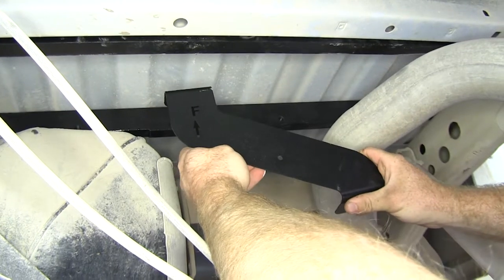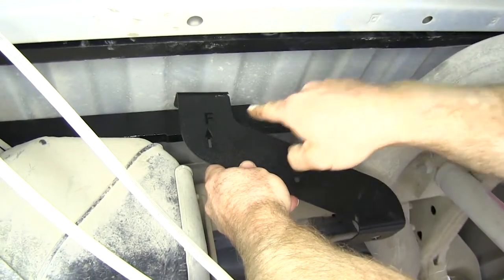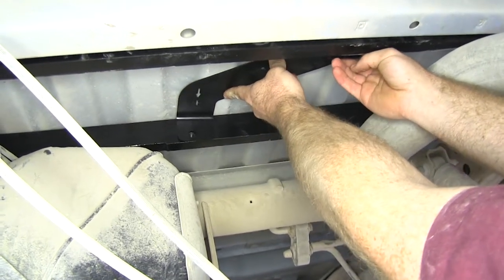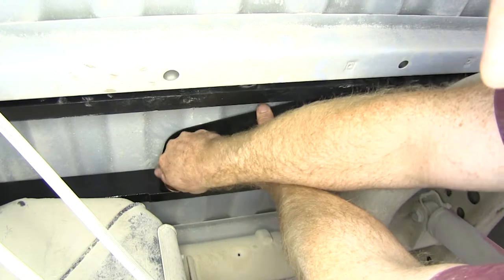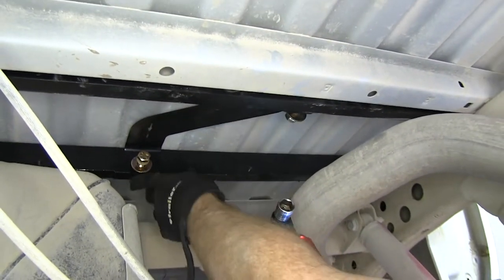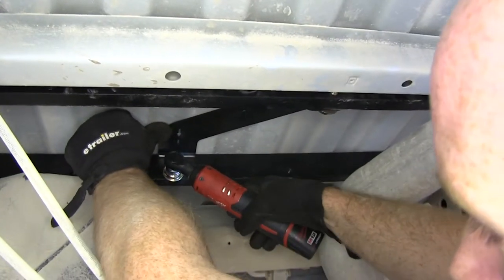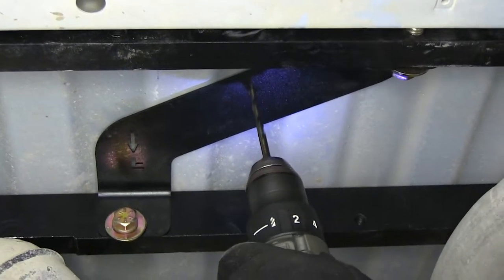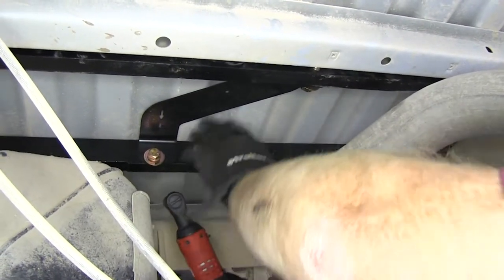Curt gives us a template to help identify where to drill the hole in the bed for the gooseneck ball to come up through. The arrow goes towards the front, and the little flanges come down to line up with the holes in the rails. Install a half-inch bolt in each one — one in the front rail and one in the rear rail — making sure the template stays square with the bottom of the cross rails, then snug the bolts down. Now take a quarter-inch drill bit and drill through the guide hole as a pilot. Once the pilot hole is drilled, take the template back out.